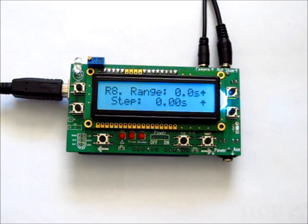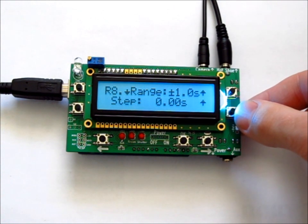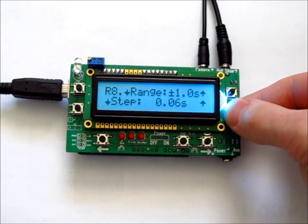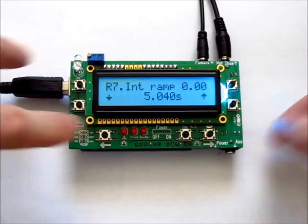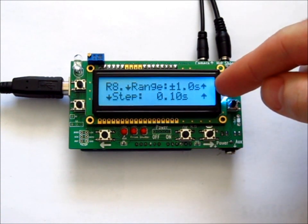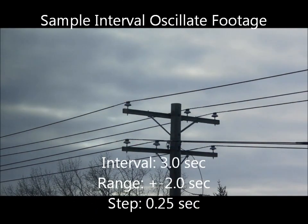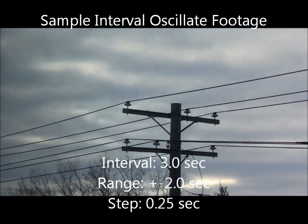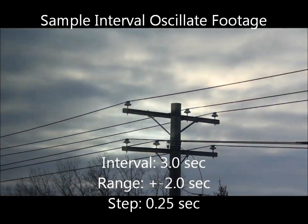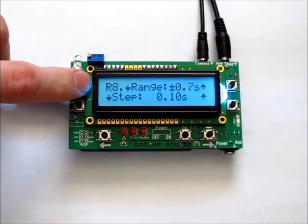Page R8 is the interval oscillator. The top setting is where you set the range, and the bottom is where you set the step. For example, if you set a range of one second and a step of one tenth of a second, the interval will increase by 0.1 seconds until it reaches six seconds, then decrease by 0.1 seconds until it reaches four seconds — oscillating between four and six seconds, changing by 0.1 seconds per step. To stop the oscillator, set both values to zero.